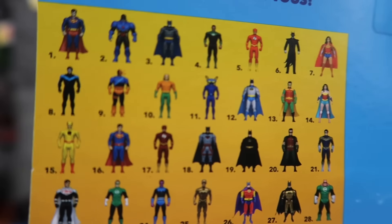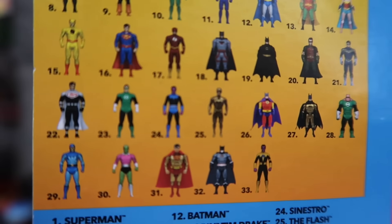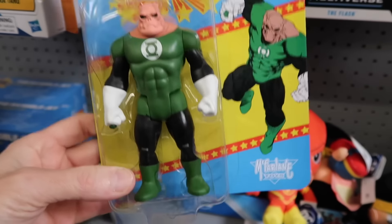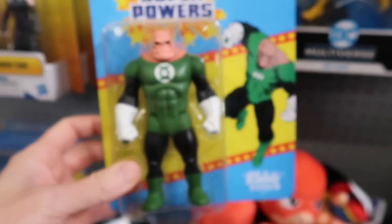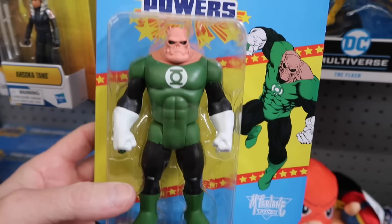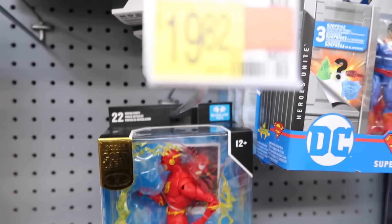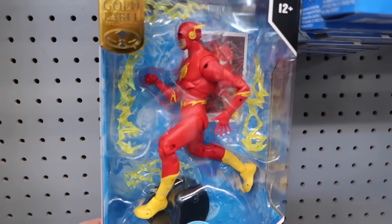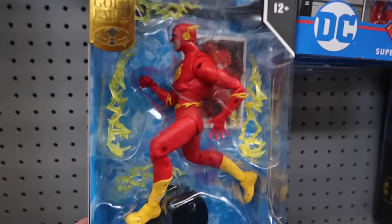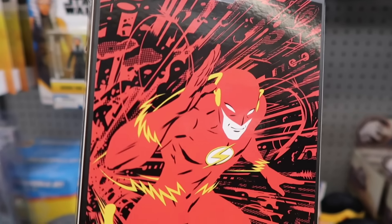Did see the original blue. Trying to find him on the back of here — there he is, number 24. A little more weight with Kilowog here — he's a big figure. Kind of reminds me of Darkseid. Remember in the 80s having Darkseid — he was so much bigger, and he had that blue cape that wouldn't fit around his neck. I do have the 1982 Flash. McFarlane Multiverse — there he is.